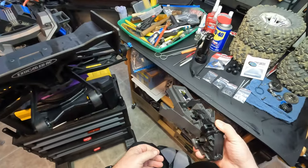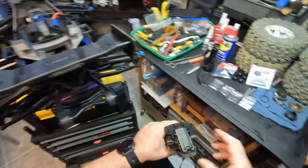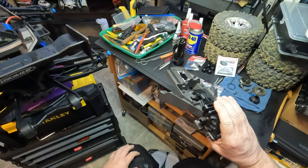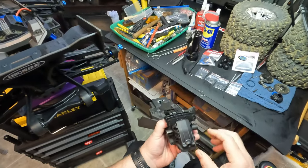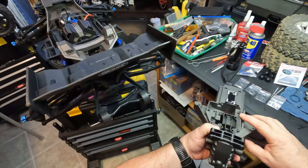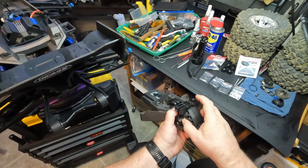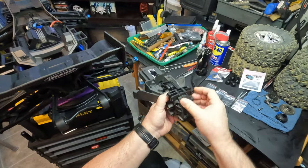Please forgive me, I've never done any type of instructional before. I just wanted to show how easy this really is. Thankfully I always keep a bunch of spare parts around for the XRT and the XMAX in particular. So here's the bottom bulkhead, your rear diff cover,